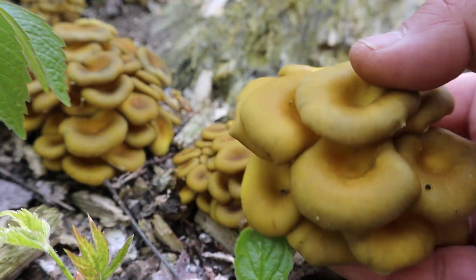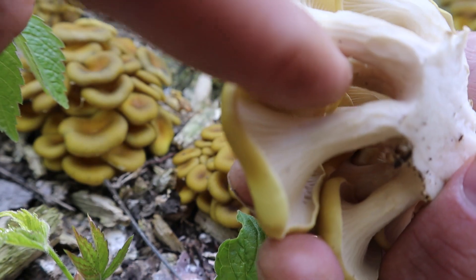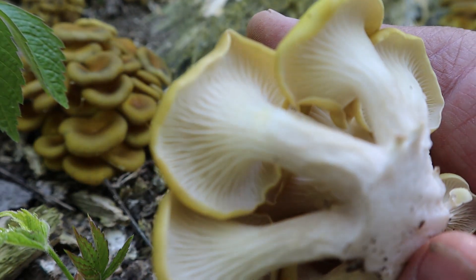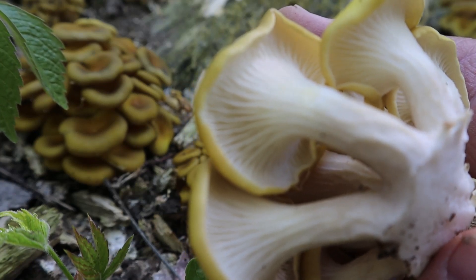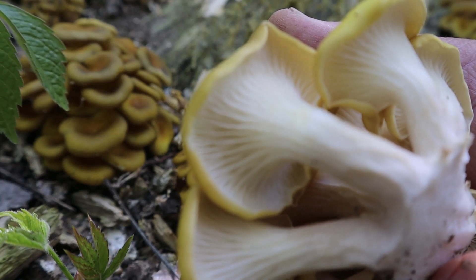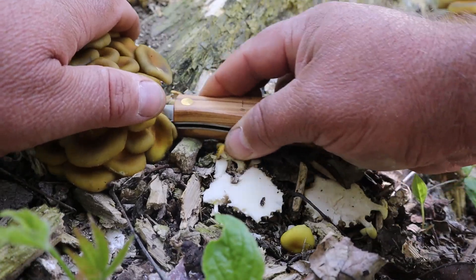I'll take clumps like that all day long. Decurrent gills going down the stem — you can see it really good right here, right above my finger, how these gills come all the way down the stem. Do more research besides listening to me, but I've eaten them off this tree before. They're really, really good. I know for a fact that this is the oyster mushroom I'm going after. Spore print will be whitish, maybe a little dirty white. That's a nice bag of oyster mushrooms right there. They're a little dry, but all that means is you don't have to cook the moisture out of them. These are just fresh little nuggets. Let's get to the culinary portion.